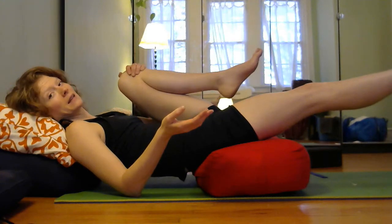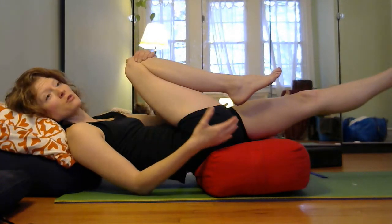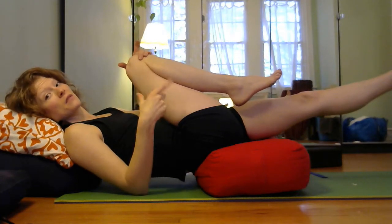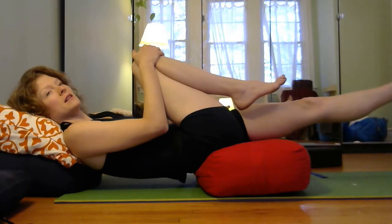So, ideally when we walk — why don't you switch sides — when we walk, we are using the backs of our legs to propel us forward. Your hamstrings and your glutes should engage, your leg can stay straight as it pushes you back and you move forward. Your pelvis doesn't have to tuck and untuck a lot; we don't have to have a lot of wibble-wobble. So that's the ideal.